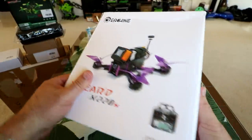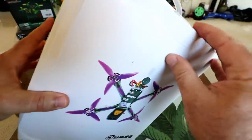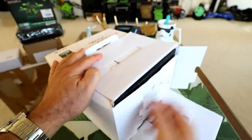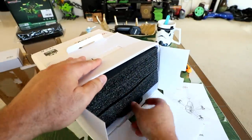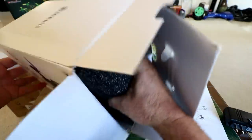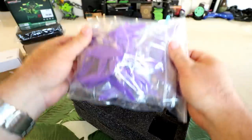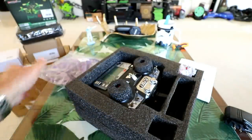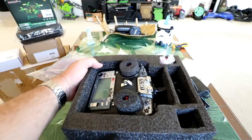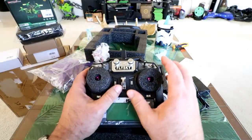First off, the box is just a white box - pretty plain Jane. It gives us one view from the front and one from the top. The instruction manual comes out right at the beginning. It looks like a two-tiered package of foam. The box is jam-packed full of propellers. Hopefully they improved these from the regular X220, because on the regular X220 the propellers would blow up on 4S - they weren't balanced or constructed correctly. But hopefully these ones are better.